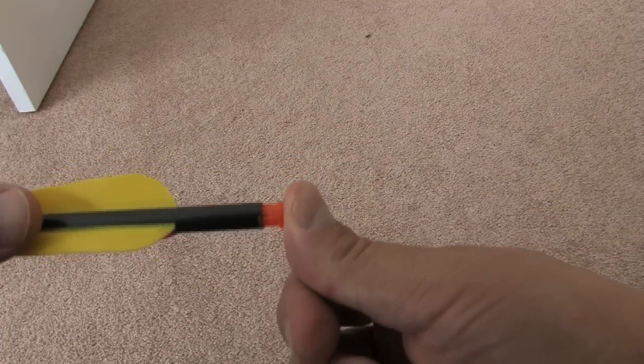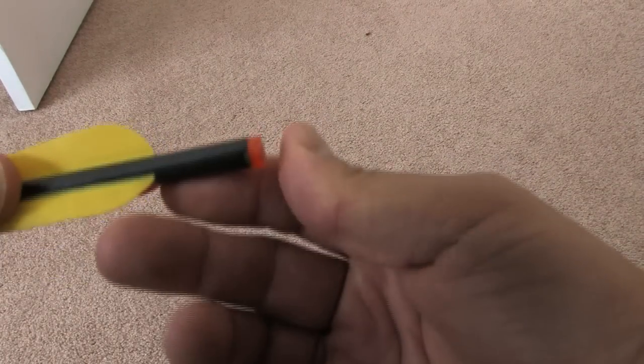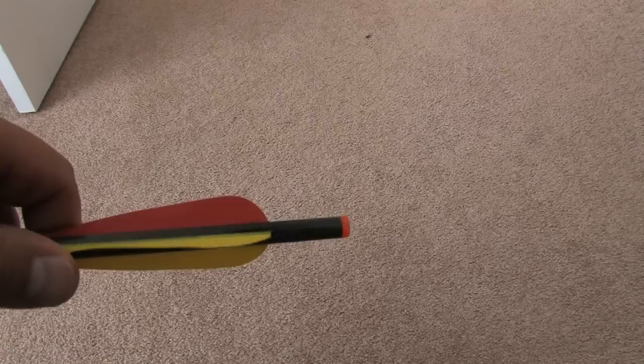It presses in real hard. You will need to press this against the table or something hard to seat it all the way. You don't need any glue or anything, and if you want to switch them to different arrows, you can pull them out with a pair of pliers.